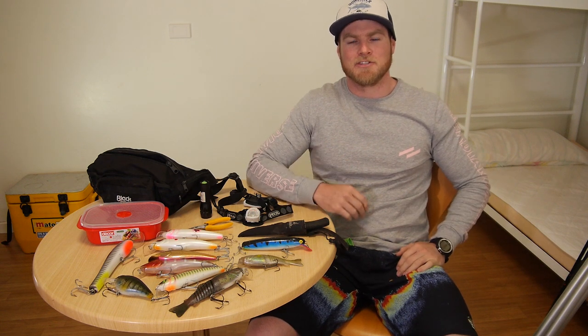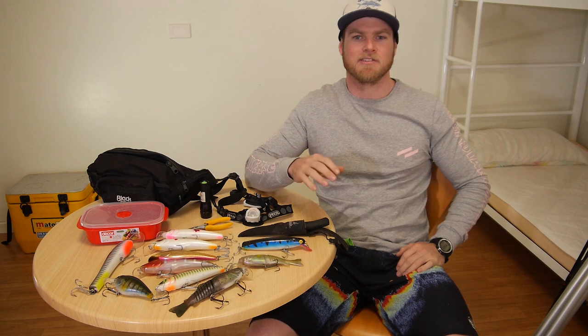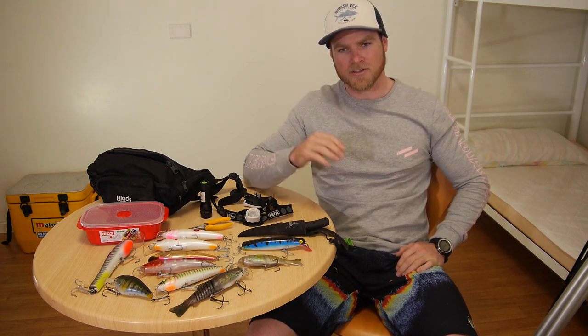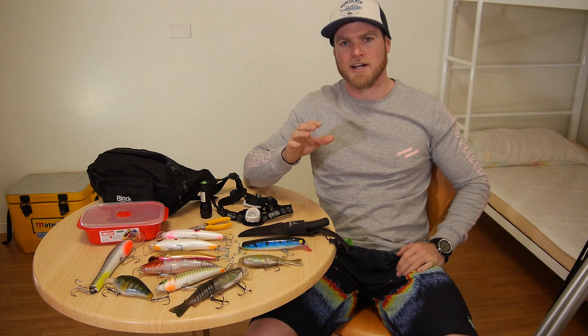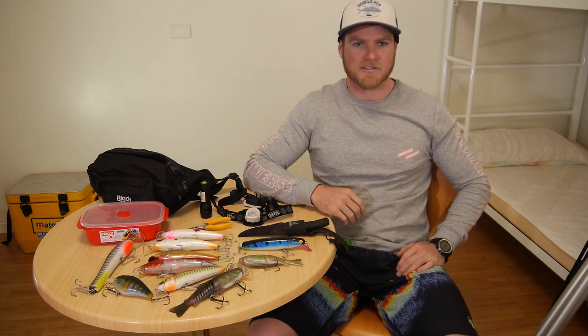How are you going guys? I'm down in northern New South Wales on a bit of a Dewey mission and I just wanted to quickly run through the gear that I'm using so you guys can go out and have a crack. I'm predominantly targeting Dewey on hard bodies, so I'm going to run through my whole setup and you guys can set yourself up as well.